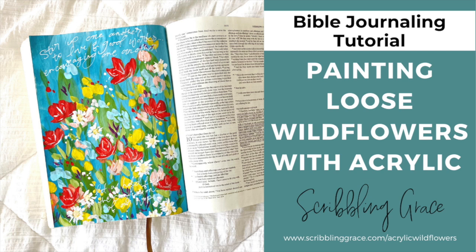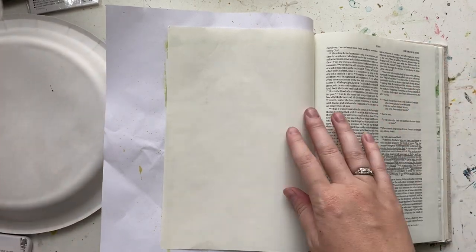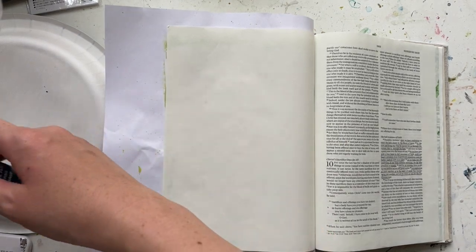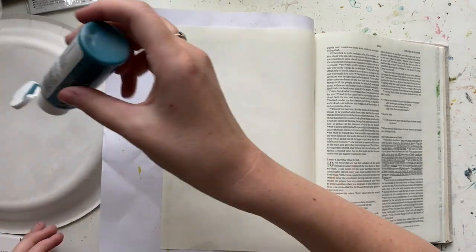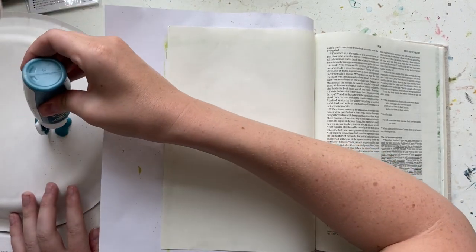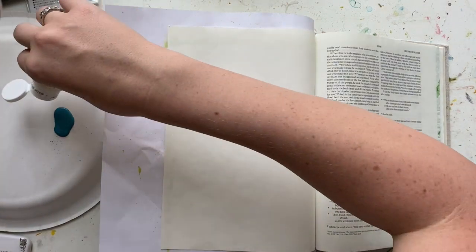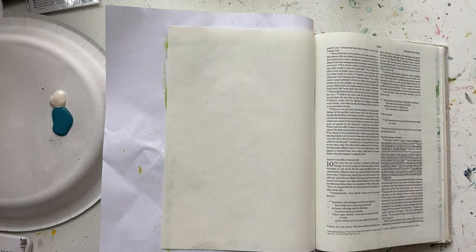Hi there, it's Jenna from ScribblingGrace.com. Today I'm going to be showing you how I painted this loose wildflower painting in my journaling Bible with acrylic paints. I was inspired to do my version of wildflowers by the Instagram account of Helen Deltree. I'll put a link to her Instagram in the description below — she has a lot of really inspiring floral pieces. I hope that my page can inspire you to create something similar.